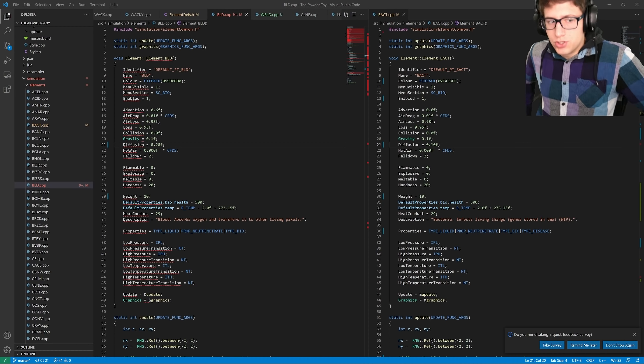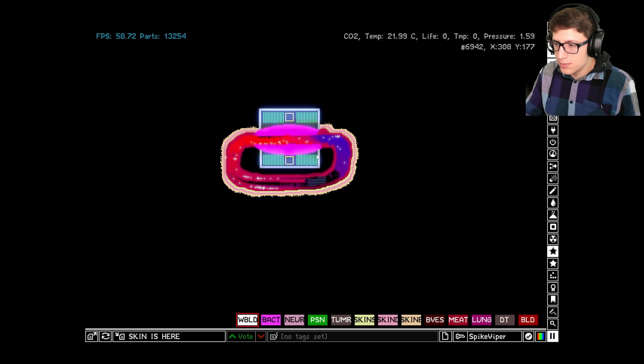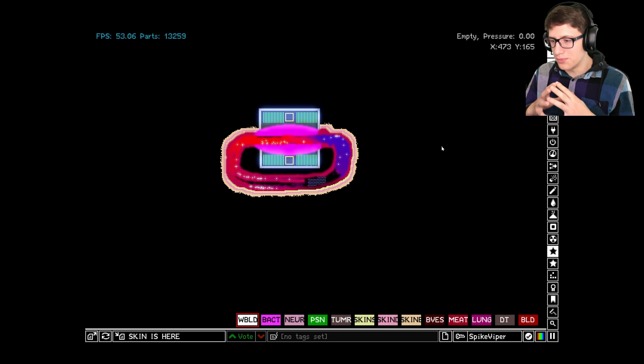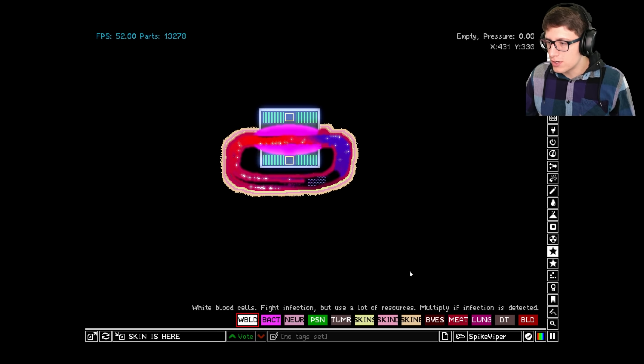Hello and welcome back everyone to the Powder Toy. A lot of you wanted to see an immune system, and I have added immune systems to the Powder Toy. It's simple, it's not complex yet — we will make a more complex version in the future — but to start, I just added white blood cells.